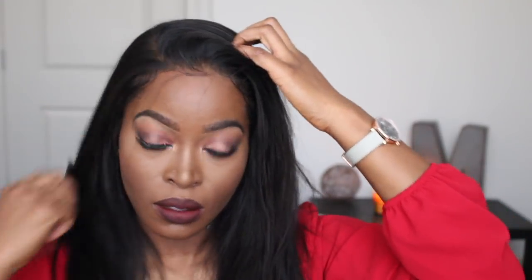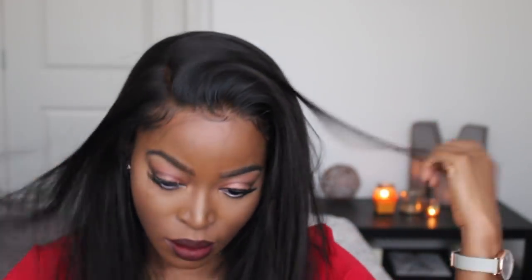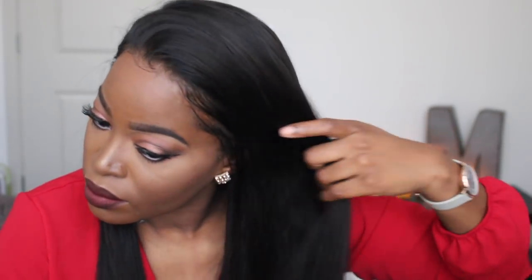The styling options for this unit are endless. You could put it up, do a sleek ponytail — I show that at the end — or part it a number of different ways. I like the side part better, but I'm also going to show you a middle part. As for the specs: this unit is 18 inches in length. I'm shocked because it looks so long on me — it seems like it would be 20 or 22 inches because it literally touches my bottom. I'm 5'5" for those wondering.